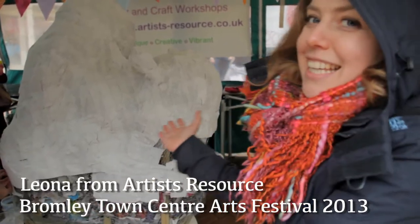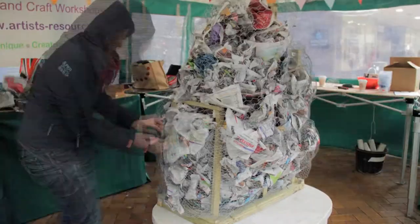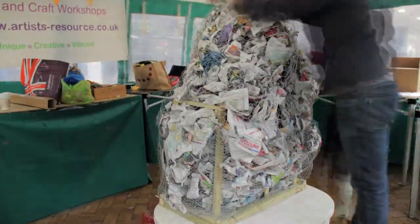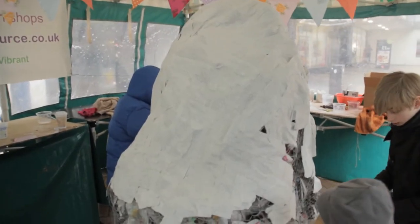Today we're at Bromley and we're making a giant spiral sculpture. This morning we've made it out of wire mesh and we've filled it up with a newspaper base, and now with the public we're covering it with plaster bandage, and then when that's dry we've got hundreds of fabric squares.